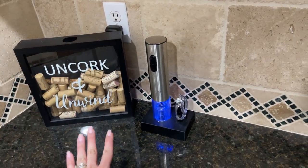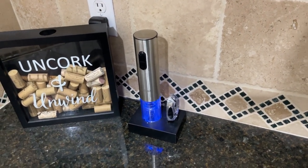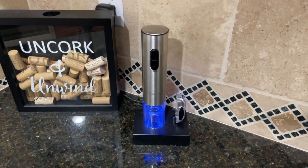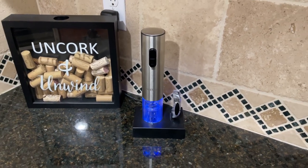We've been using this for a while now and I thought it would be cool to make this video for you before you buy it. There is one thing I don't like about this wine opener and I'm gonna be talking about it by the end of this video.